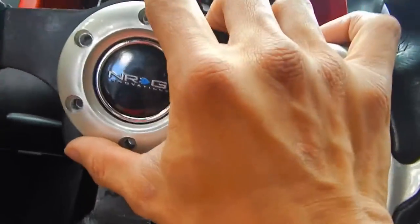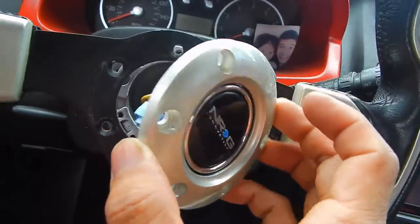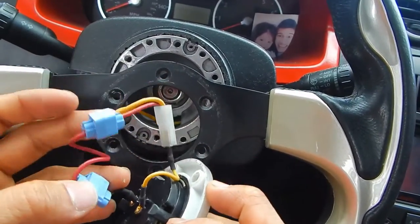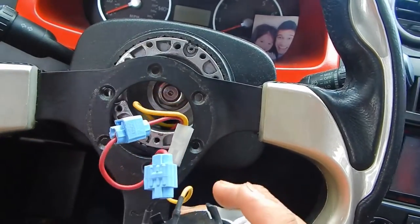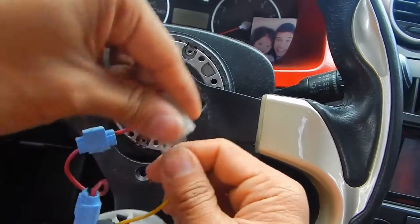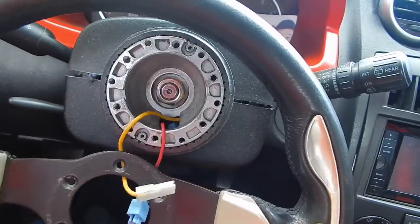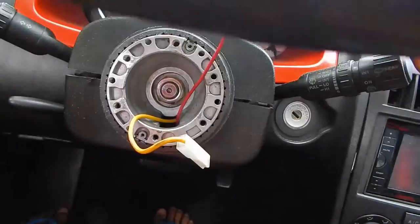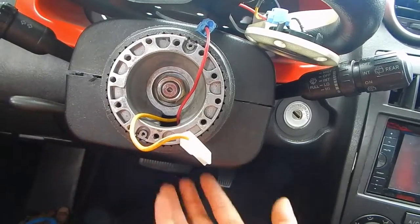Alright guys, this is where the horn button and the whole signal will actually come up. This is how I actually set mine up. One of these connectors is the positive and one is the negative, so let me check those out. I have one of these quick connectors here, so let me show you what else you can do — if you have this, just put it right on top and it should be good.